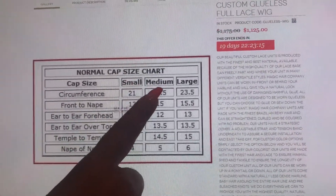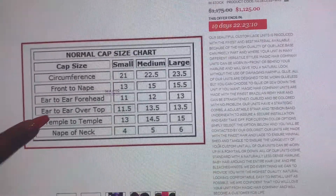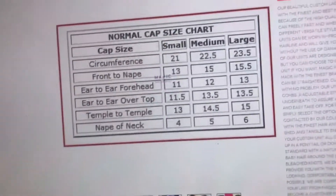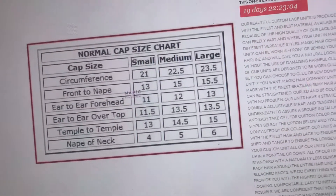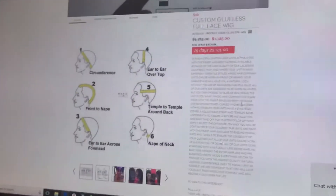Here's the small, medium, and large cap sizes, and these show you what each measurement is for each size. You can cross-reference your measurements with the cap size chart here. Both of these resources are right here on the custom wig page.